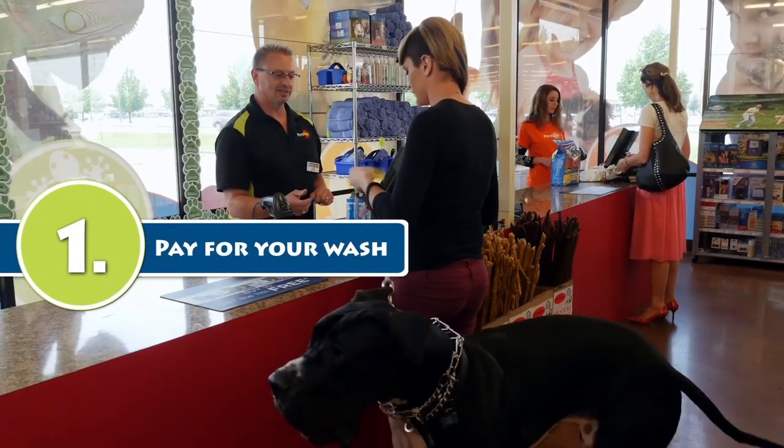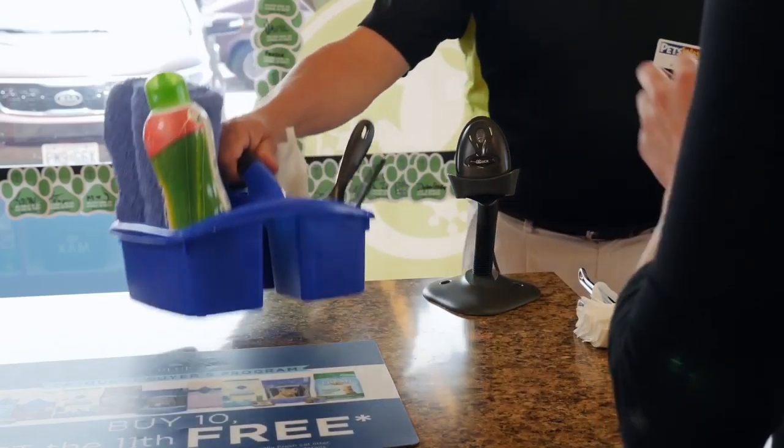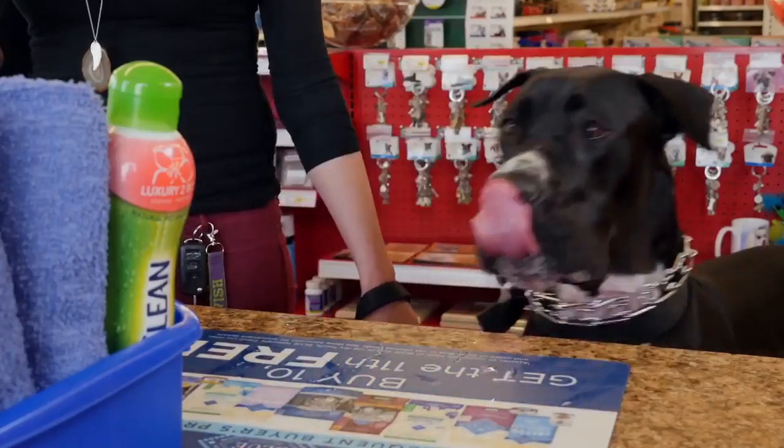Step 1: Pay for your dog wash. All dog washes come with the following: a caddy filled with everything you'll need to get your dog looking great, some treats for good behavior, and a mess-free cleanup.